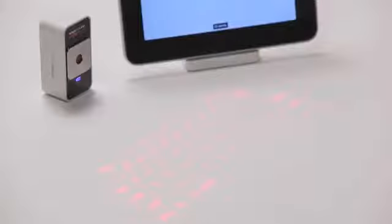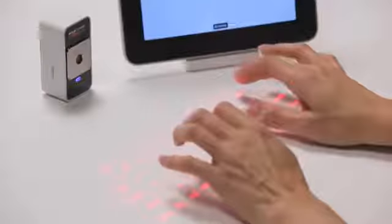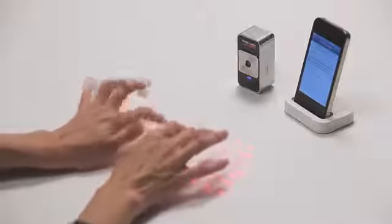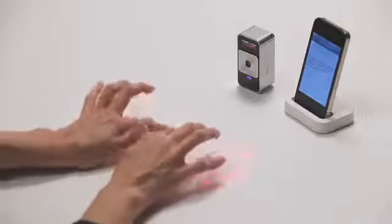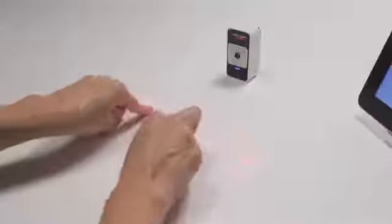Start by resting your palms on the workspace and elevating your fingers just above the projected keys. You can get acquainted with the key positions by looking at the key pattern and listening to the sounds that correspond to each keystroke. Most users start with a hunt and peck style and add more fingers as they become comfortable with the technique.